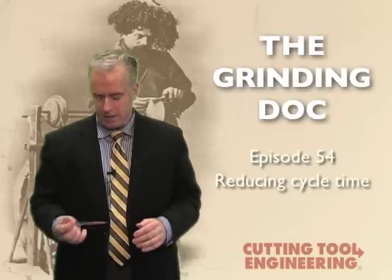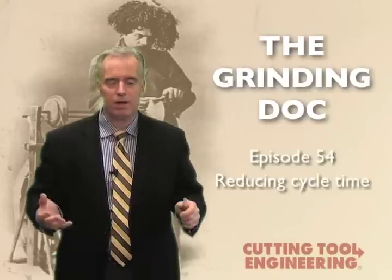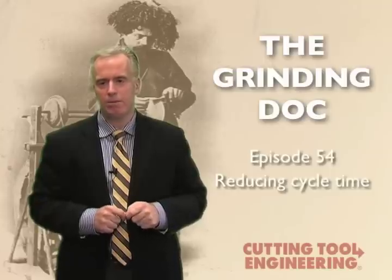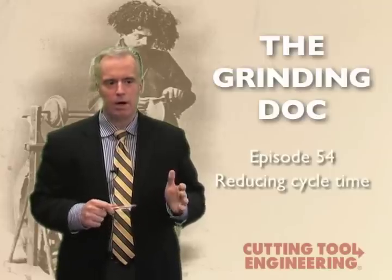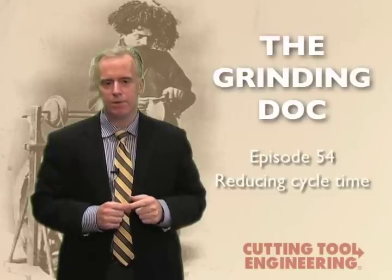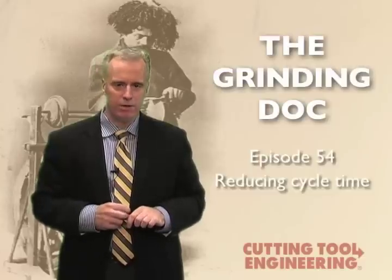Here's a technique that really seems like common sense, but a lot of companies aren't doing it. It applies to so many grinding operations where you have a lot of material to remove. Let's take a look at it, because it's something I've had a lot of success with at companies who have a lot of stock to get rid of.